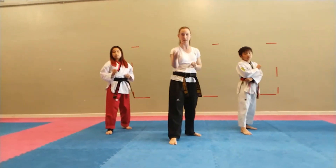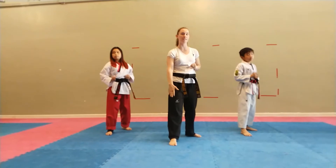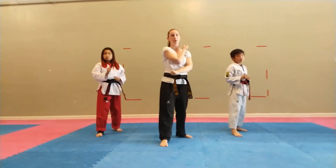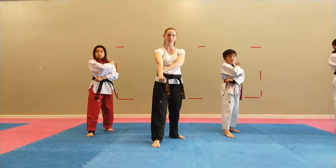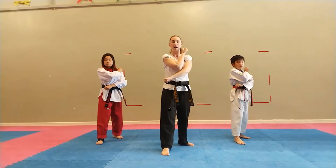Same thing on the other side. I take my blocking hand, which is the hand that's the same as the foot that's forward. I put it on my shoulder. I put my pulling hand across my body. My top hand falls down, my bottom hand pulls back. Ha!